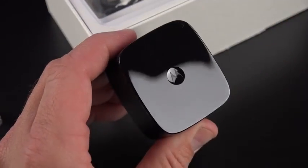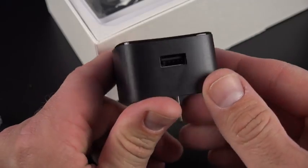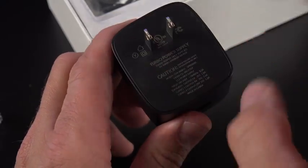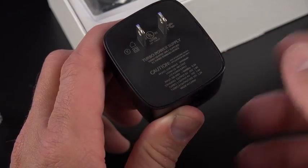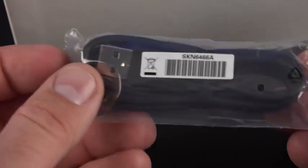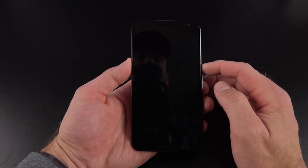Looking at our accessories, we have the very large turbo power supply — the turbo charger that also comes with other Motorola devices lately. It has a nice glossy finish with the Motorola dimple and USB port on the bottom. 15 minutes of charge will give you 6 hours of additional battery life on this phone — a nice quick charger that works only with the supplied USB cable.